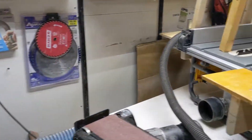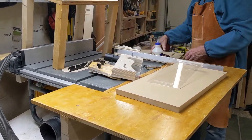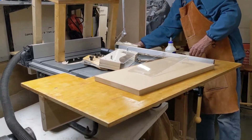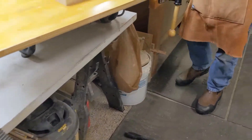What we'll do now is show you what's underneath the saw because that's part of the system as well. We'll just unplug the saw and take some of these pieces out of the way.